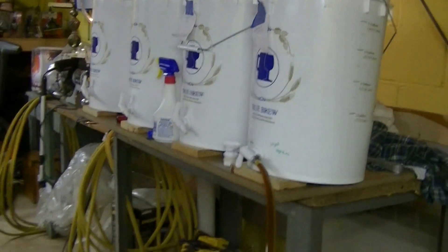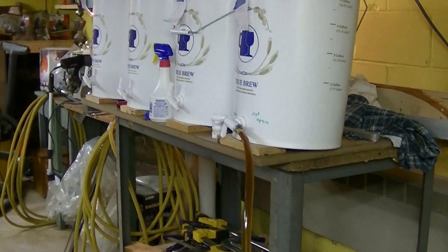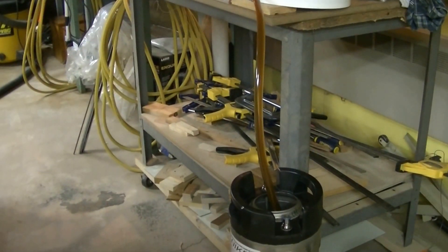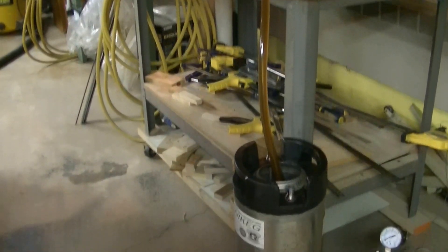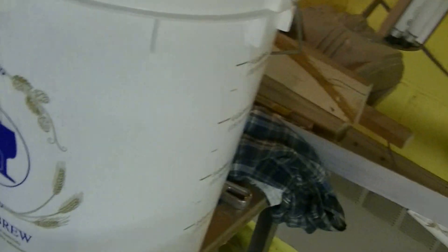This is the point where you can fast forward a minute or two to get the idea of how that works. Once it's done, I want to show you the inside of the bucket — it explains even further why the bucket is at an angle, why the spout is at an angle. It's going.